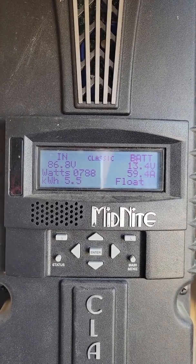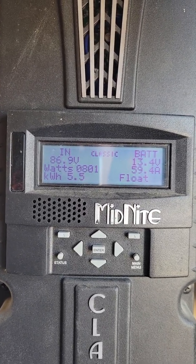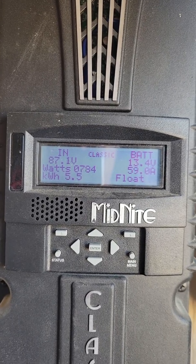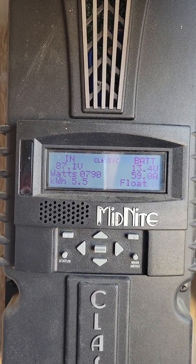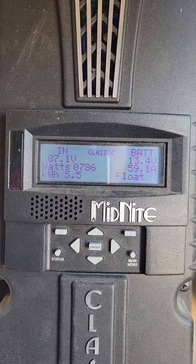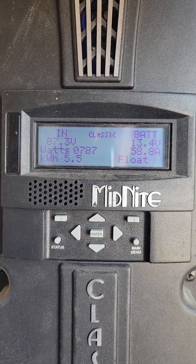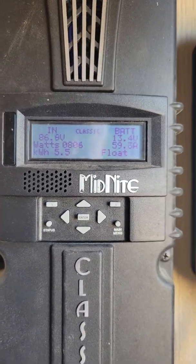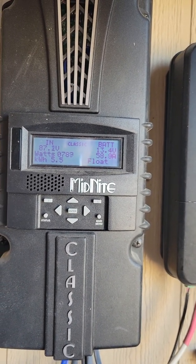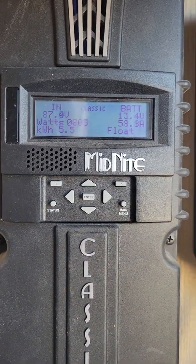Here we are looking at the Classic, and what I'm getting for an input here at the height of the day. There's still a few more hours of sunlight, so I'm going to be having plenty of extra power coming in. You can see that the Classic is handling it because I have six panels at 305 watts each coming into this unit.